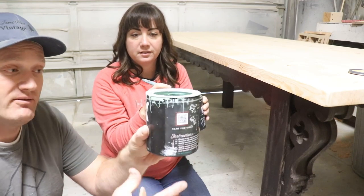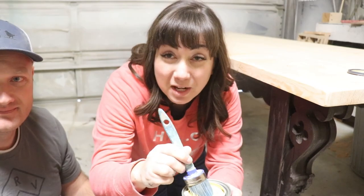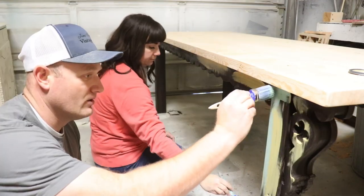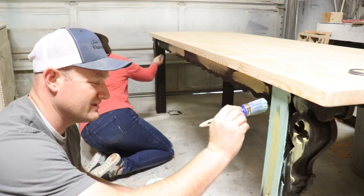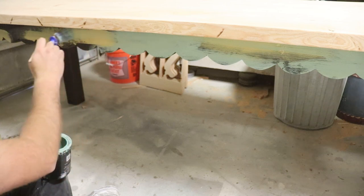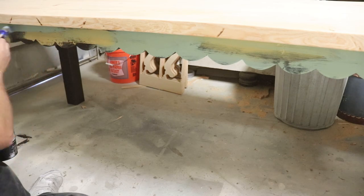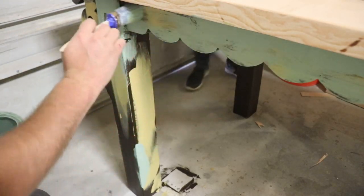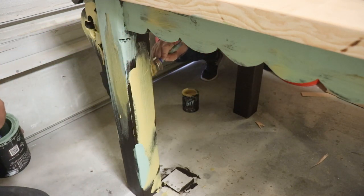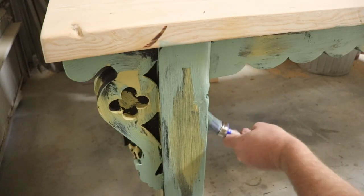We have cake batter and apothecary — apothecary is my go-to, and cake batter is like a yummy soft yellow. We're going to paint simultaneously and be random; I'm going after Jamie and we don't want a ton of blending, just random paint on here. I know you're at home screaming at your TV or phone watching YouTube and yelling at us to stop — don't do it, don't ruin that table. Just you wait, it's about to get real good.